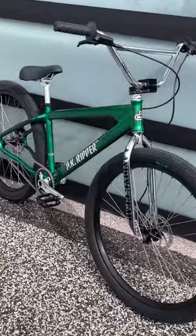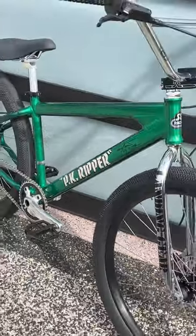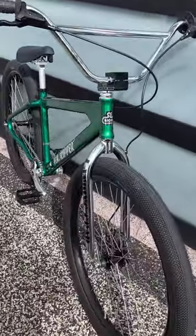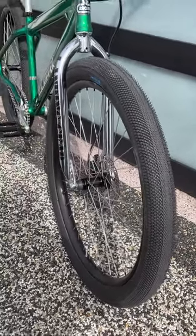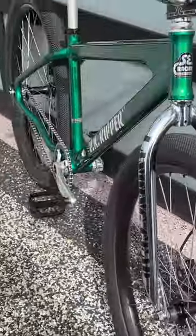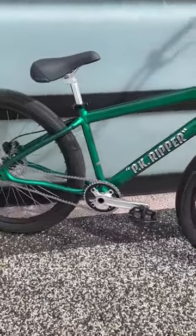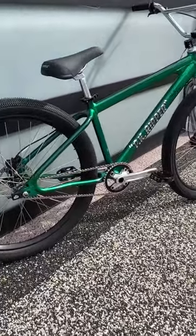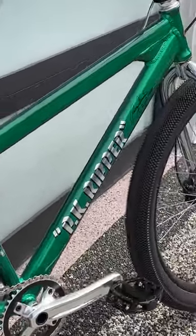We've got the Perry PK Ripper — Kramer's favorite bike — the PK Ripper 27.5, built on 27.5 by 2.5 inch wide Speedster tires. This color scheme, this green you see this year, is actually Perry's pick. This is his signature bike. He had a PK Ripper back in the day that was a metallic green like this, and he wanted to go with this color — and it came out awesome.